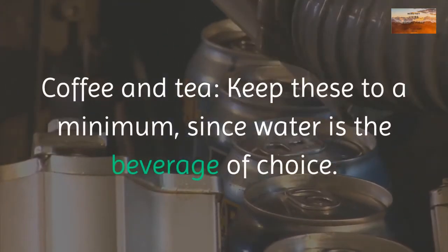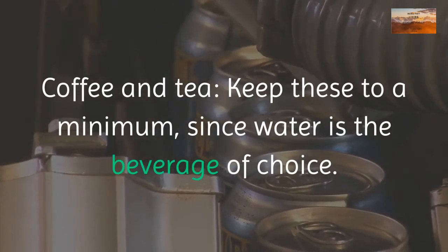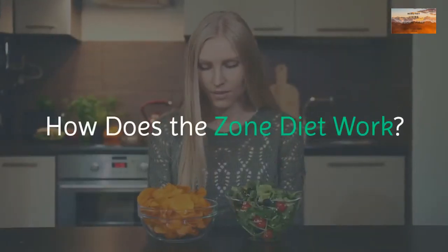Neither sugar-sweetened nor sugar-free drinks are recommended. Coffee and tea should be kept to a minimum since water is the beverage of choice. How does the zone diet work?